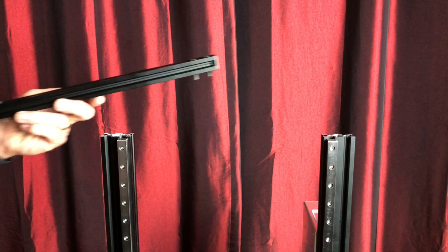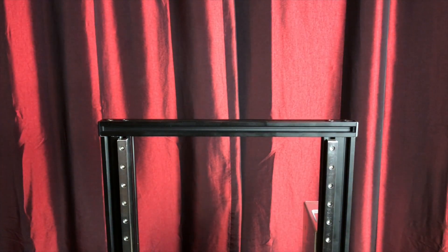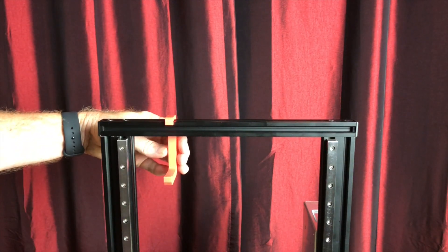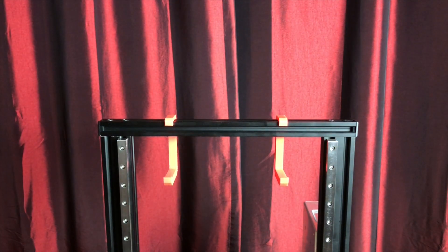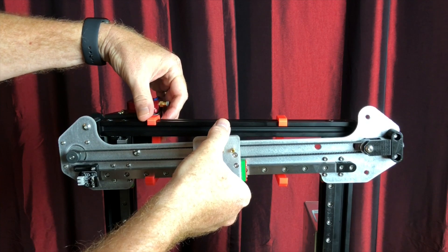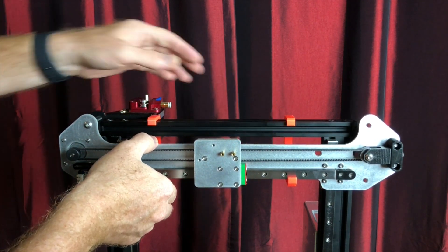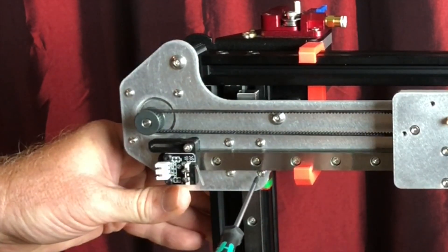Now reattach the crossmember at the top of the Z-tower. Remember those alignment tools? Now is the time to use them. Hang them on the crossmember — these will help us get the X-gantry parallel to it. Slide the X-gantry up and hang it on the alignment tools, making sure the gantry is resting evenly on both of them. Then tighten the screws securing the X-gantry to the Z-axis linear rail blocks.